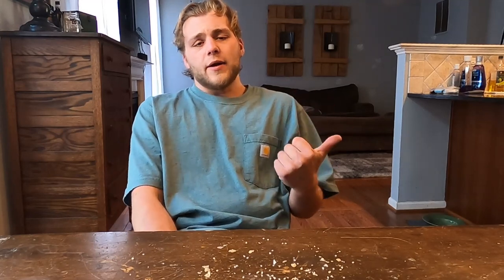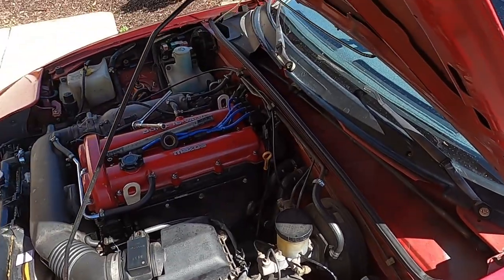What's up YouTube, Justin here back with another video. Today we're going to be doing some more cosmetic work on the Miata — I want to go ahead and take off the windshield wiper arms and paint them black. Let's go ahead and do that, enjoy.